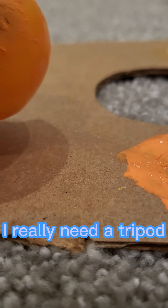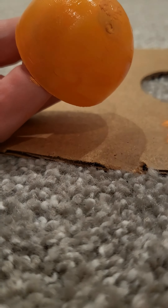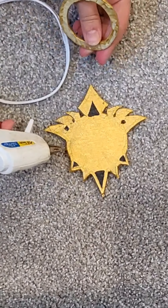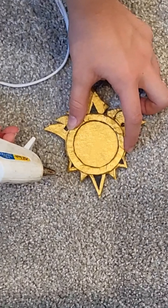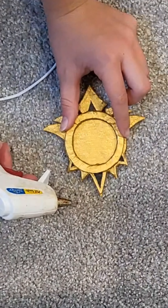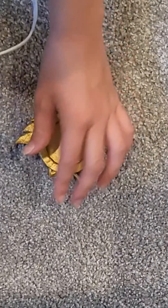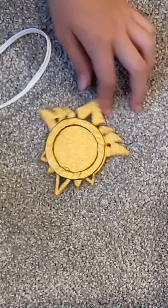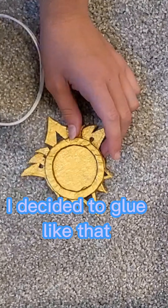I really need a tripod. Watch me glue like an idiot. I don't know why the hell I decided to glue it like that.